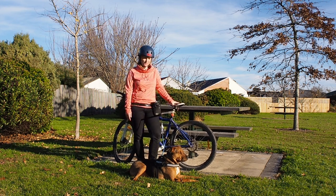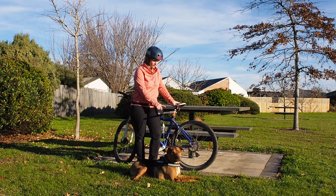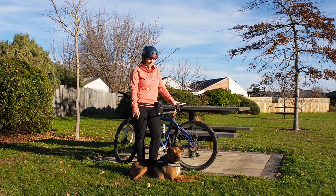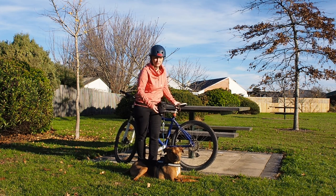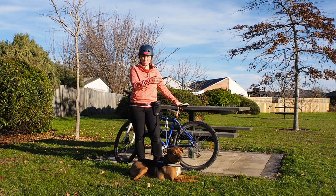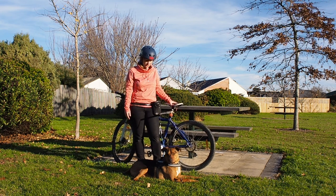I found a few but they didn't seem to be sturdy enough — when he would actually go for the hunt they wouldn't hold him. Then I found this one from a company in Germany and they are really, really strong. They have a really strong spring in there and even if we're biking and he sees something he wants to go after, it just makes him continue my way. It doesn't even affect my riding.